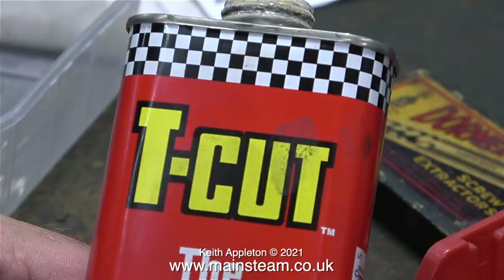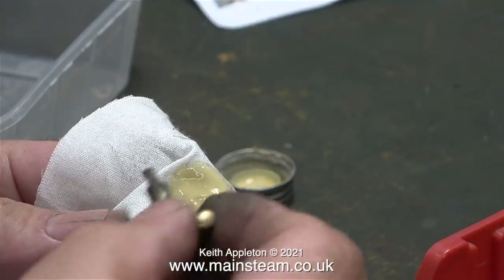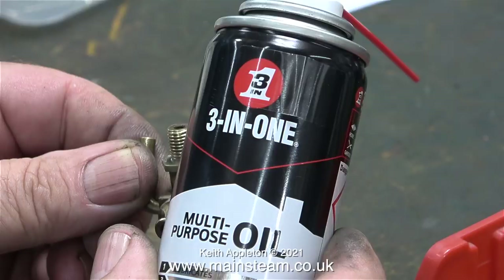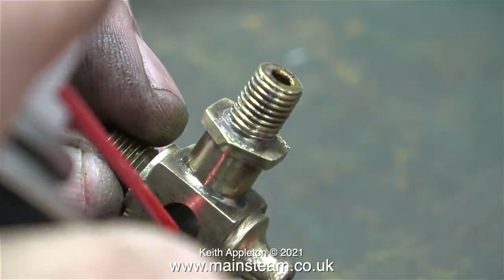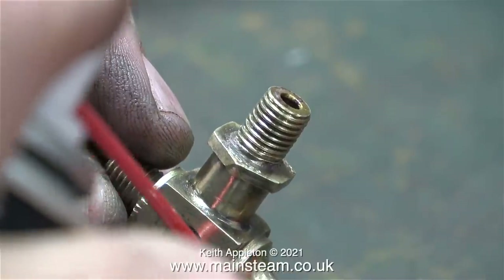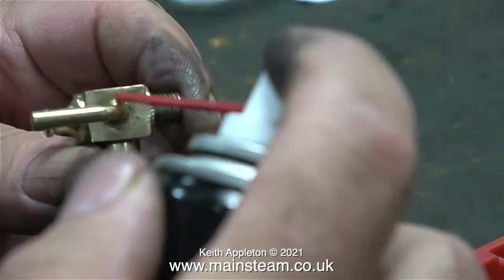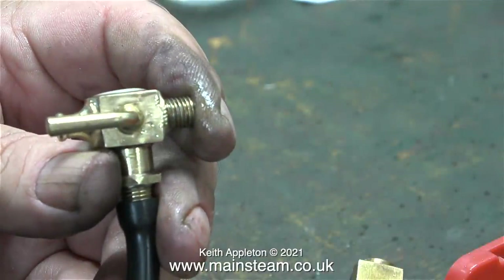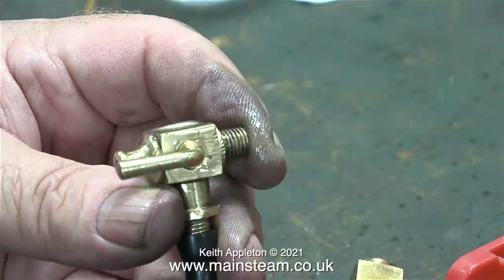This is a tin of tea cut, normally used for cleaning paintwork on cars. I'm going to use it to lap the tapered part of the handle into the tapered hole. I may as well do this as a matter of course because I don't want it to leak. Once I'd used the tea cut and got a good finish, I blasted all the residue away with some three-in-one oil spray. Then I connected an airline and put 30 pounds per square inch into the fitting, and as you can see there are no bubbles appearing from around the tap.